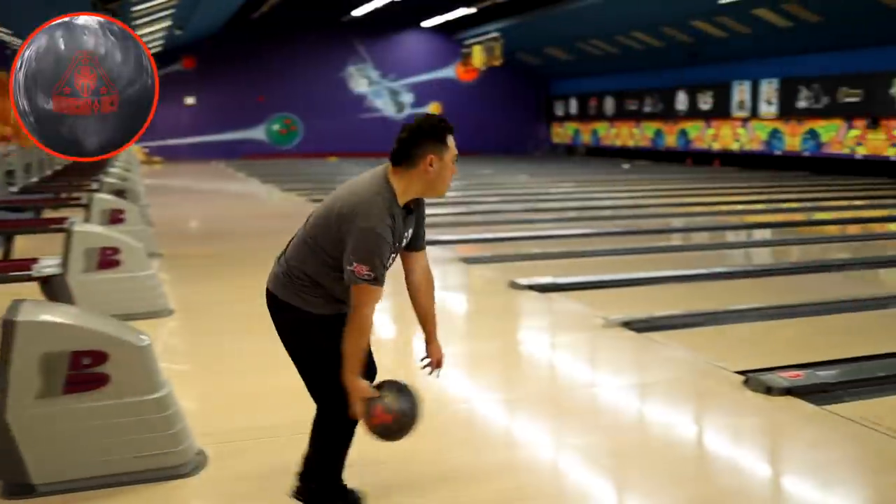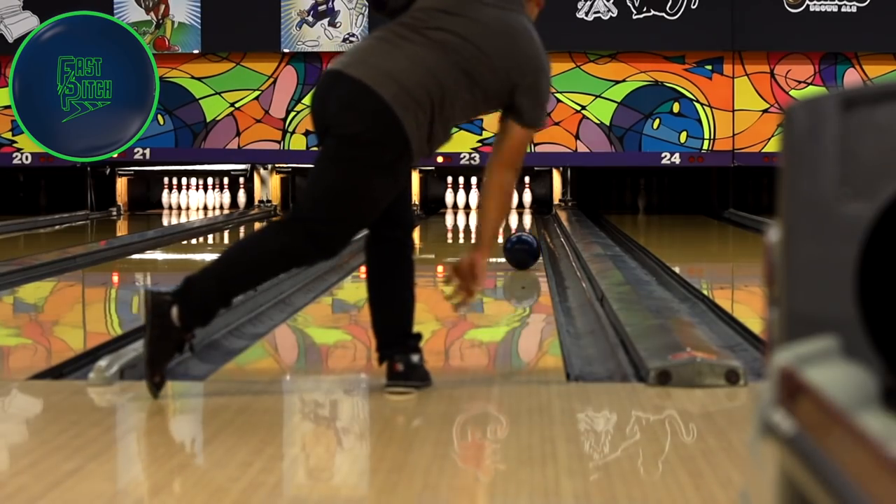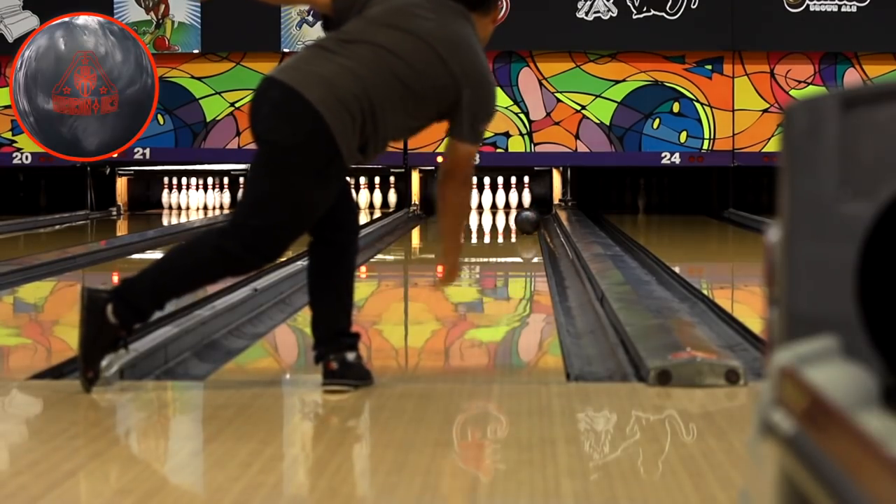We're back from the lanes having bowled on a house shot and a short pattern. What I saw of this ball was very surprising — I was able to swing the ball from left to right, and it was able to turn the corner down the back end and make that move into the pocket that I didn't think urethane had. That asymmetric Rubicon core makes this ball really, really strong down lane — like 4 or 5 boards stronger than I thought. I threw a few shots further right on the house pattern up the dry boards, and the ball just hit the lane and took off left. So I had to keep moving left into the oil, and I was really surprised how far left I could get and still have the ball make it back to the pocket. 5, 6, 7 boards stronger than the Fast Pitch.